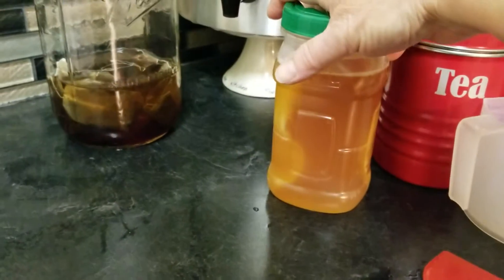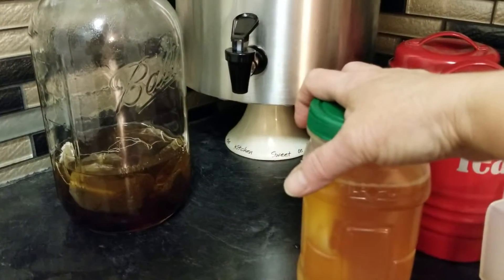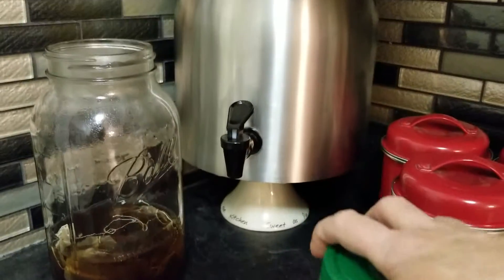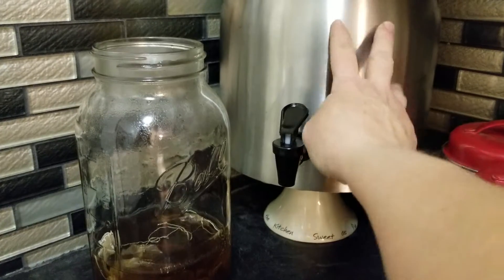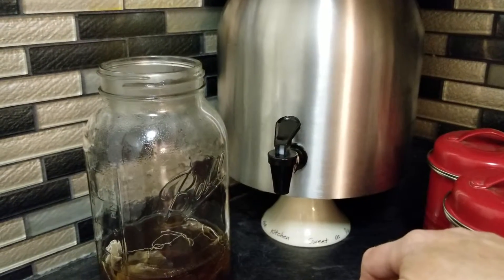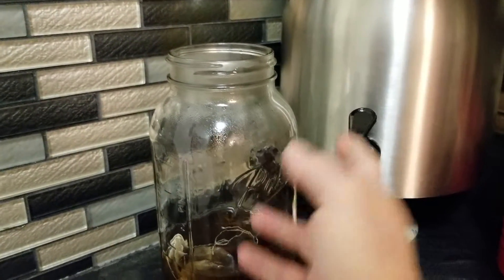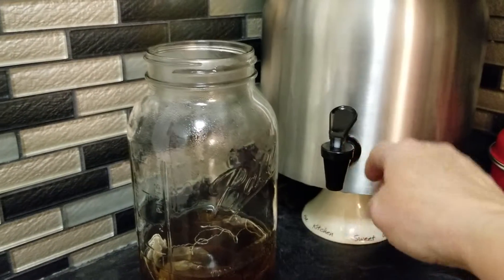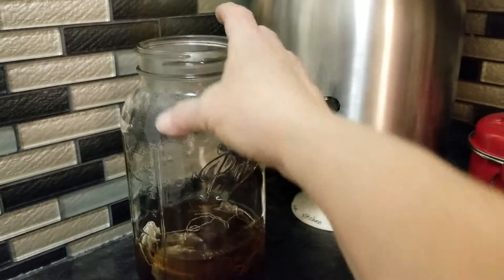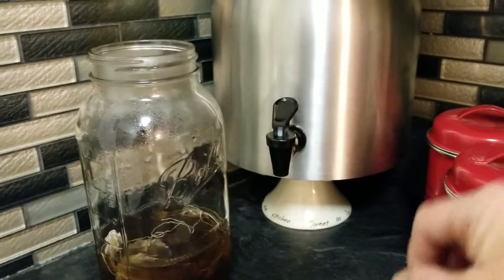Depending on how you want to do this — if you want to do a continuous brew, which I think is easier. For me it is because I drink a lot. Once you do your first brew, the second brew is where you flavor it. I just take it out of the tap and fill the bottle up and put my spices in, or I might put the spices for my second brew directly in this. Maybe I'll do a second brew video so you can get an idea of what the second brew is like.